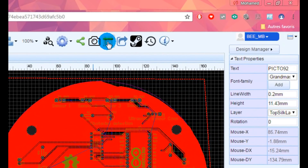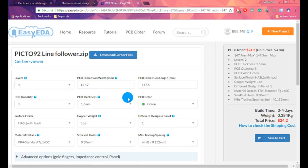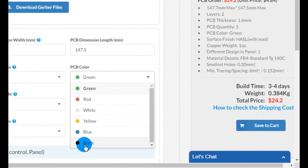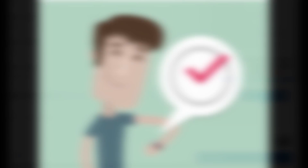Now go to Fabrication Output and set some parameters. I prepared the black color for my PCB. Then do the payment and wait for the delivery.